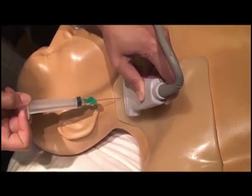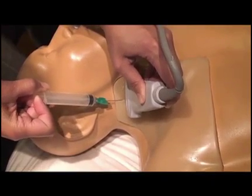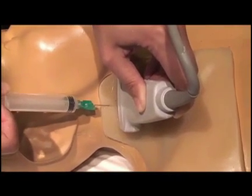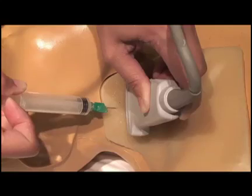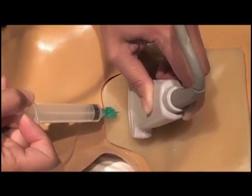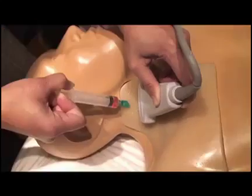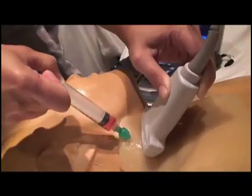Here we use a simulation model to show the correct approach for a short axis cannulation of the internal jugular vein. Notice the probe is in a side-to-side or short axis orientation and the needle is coming in at a 45 degree angle underneath the probe. Remember that we must move the probe distally to stay in plane with the needle tip as we advance it underneath the skin and into the internal jugular vein. As we do that, we notice that we've successfully cannulated the internal jugular vein as shown by the red flow of blood.